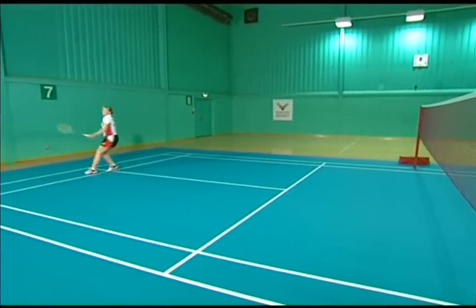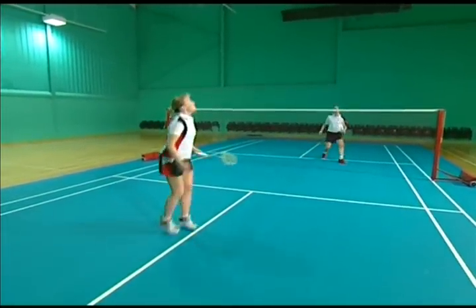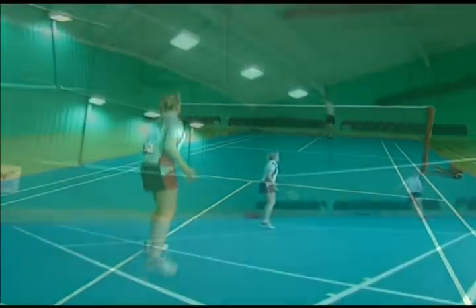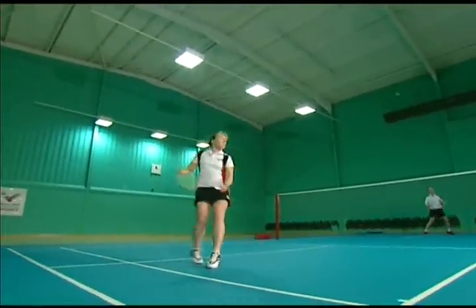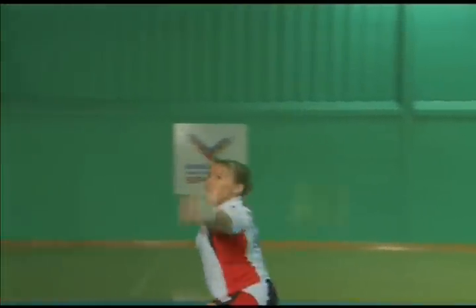The backhand clear is often thought of as a tough shot to play, but the best way to do it is to focus on getting the technique right and relax when you play it. If you are too tense, this will limit your ability to generate power, as the shot requires a flowing movement.